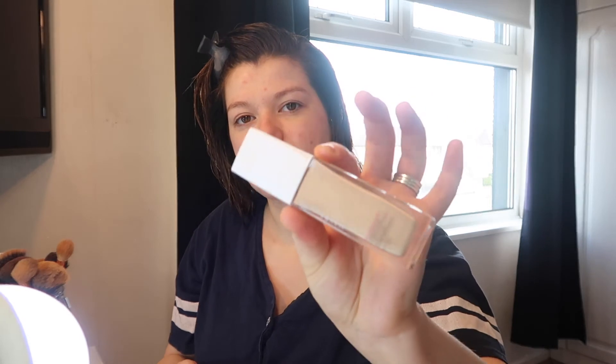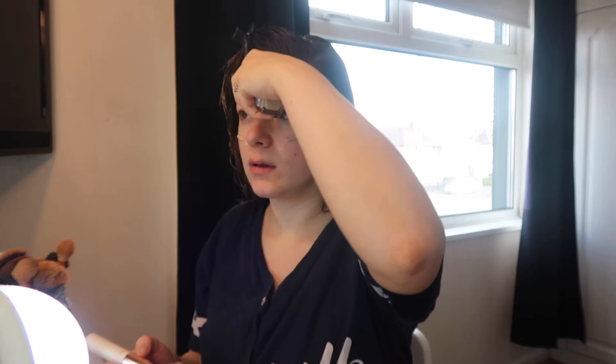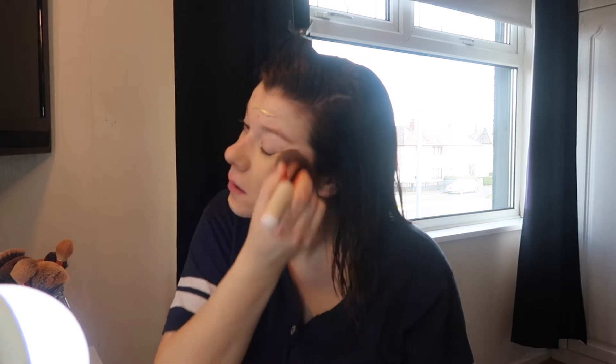I'm just going in with the Revolution Hydrate Primer and rubbing it all over my face. I've already put some moisturizer on — I use the Child's Farm. It's for kids but it's the best thing for my skin as it gets so sensitive. I'm then going in with the Maybelline Superstay foundation in the shade Ivory. I'll just do a few dollops all over my face and then go in with my brush — I think this is a Jessup foundation brush — and blend it all in.